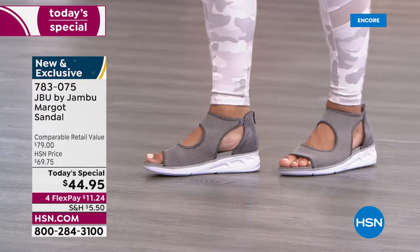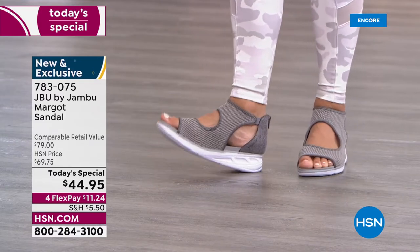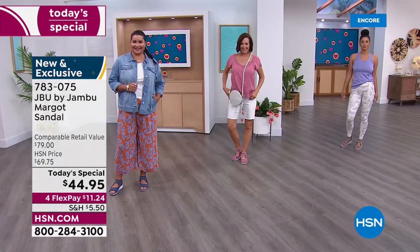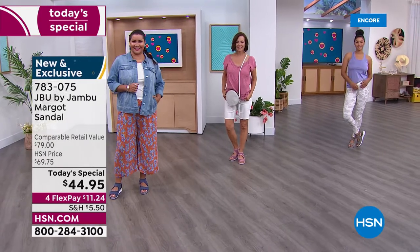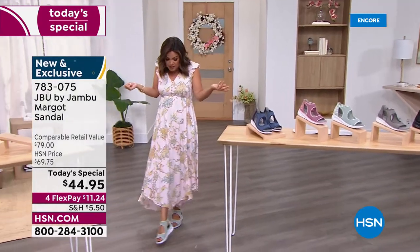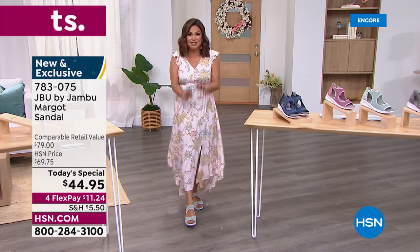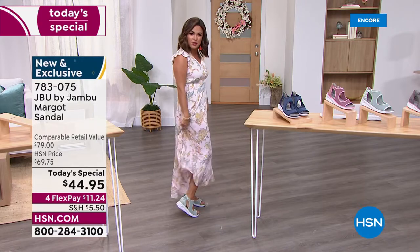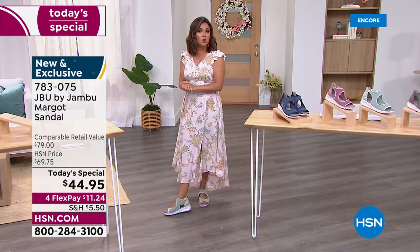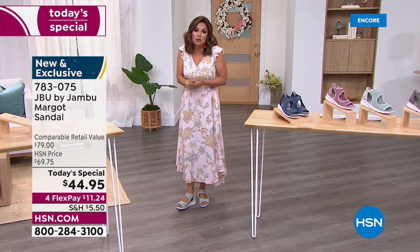That little wedge design is only one and three quarter inches high — perfect because it lends itself to dressier looks when you need it. We've got Brooke in yoga pants, Donna in bermuda shorts, Annette in wide leg pants with a denim jacket, and I went for the dress — we're representing all the different ways you can wear this shoe. You could wear this around a resort, on a cruise ship, to the office, to a summertime wedding or graduation, or just running errands around town.